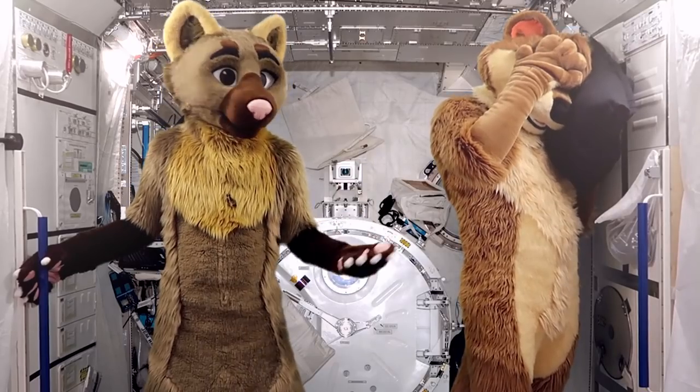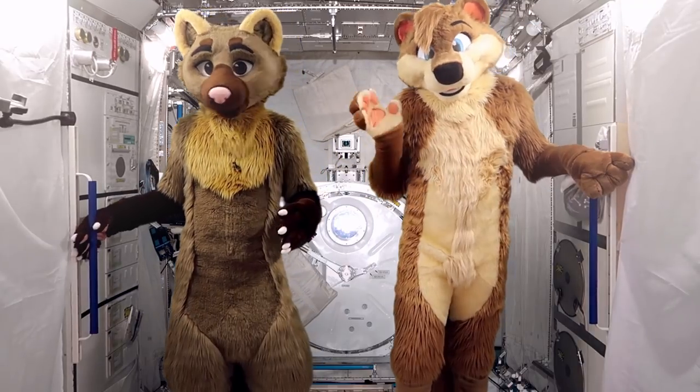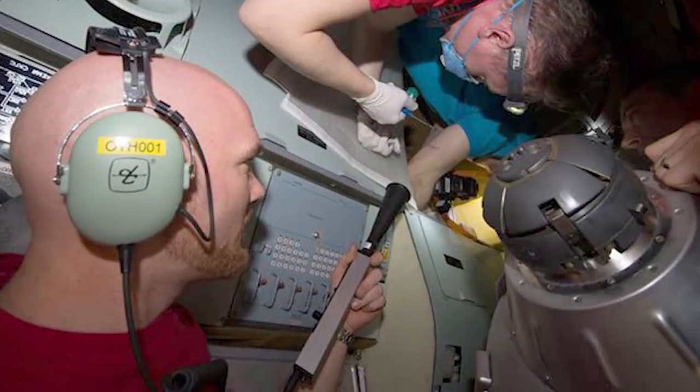Now, Sid and I are lazy bums, so we slept in, but the other astronauts had to deal with the problem. They went around the station and kept closing hatches until they found the leak. Then they used an ultrasonic leak detector in order to find out exactly where it was.